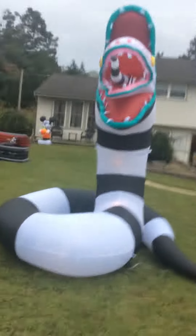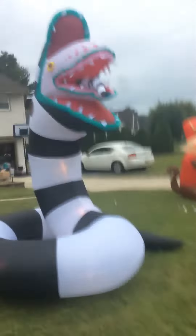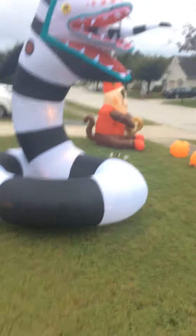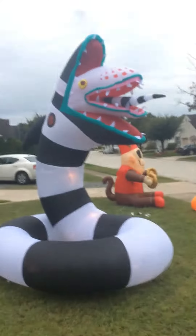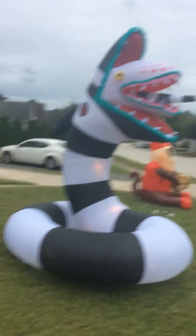But yeah, here it is. It is really nice and inflatable. It's probably going to stay where it is, which is pretty cool. I just thought I would put it in the front — I just like having it in the front. But yeah, it's the 10-foot sandworm from Beetlejuice.